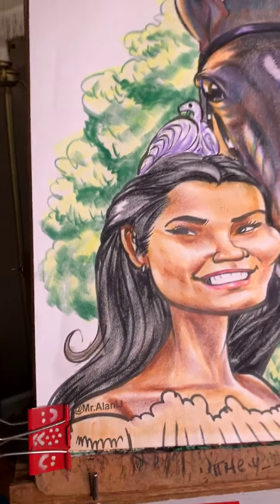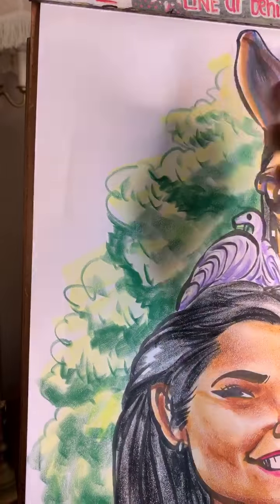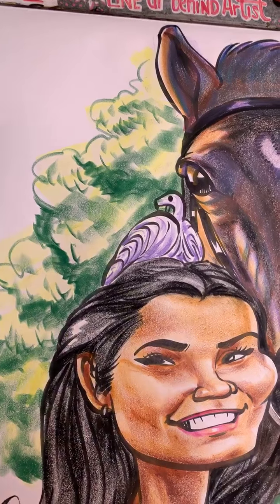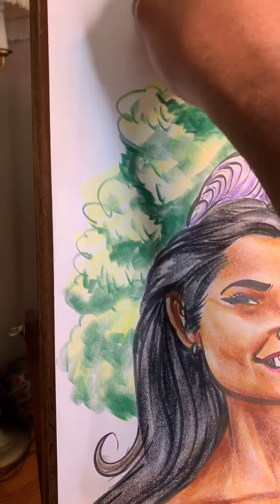We're going to go ahead and add some blue to the skies. Thanks so much for your support. Ty Leet — appreciate you, you get pinned. Thank you.